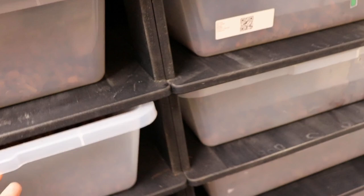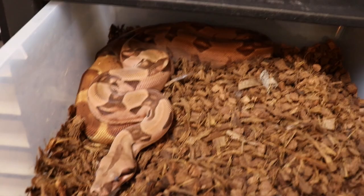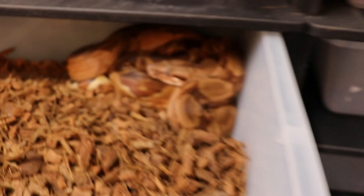There's my flamingo hypo female but she's in shed. She's got the most just dark reds when she's not in shed — too bad she's in shed. And that's his brother, flamingo hypo het albino — he's in shed too.